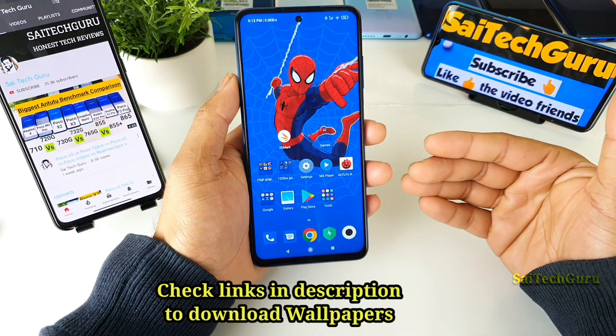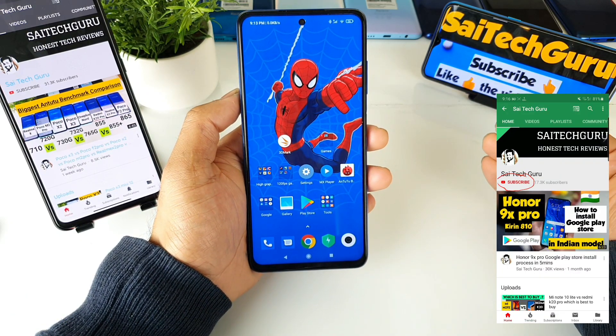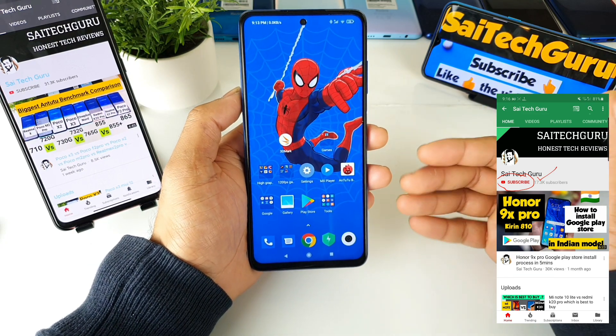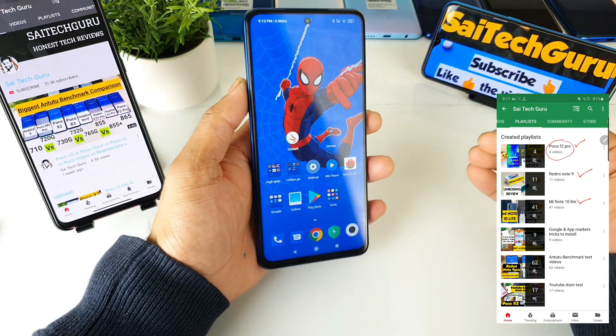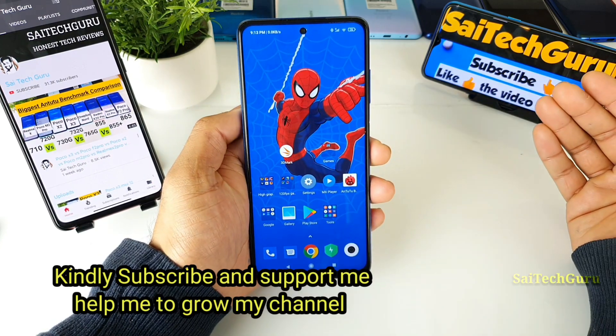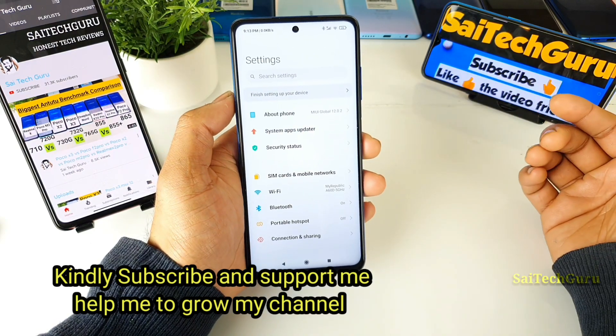The POCO X3 supports 33W fast charging, and if you use the 33W fast charging you will get one type of animation. If you use 18W or 25W fast charging you will get another type, and if you are using normal 10W charging you will get another type of message while charging the device. This video will cover all three of these areas.